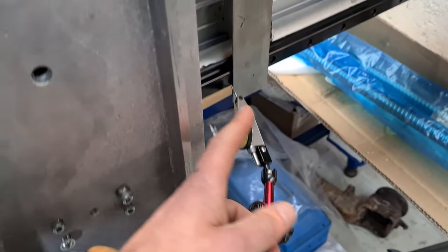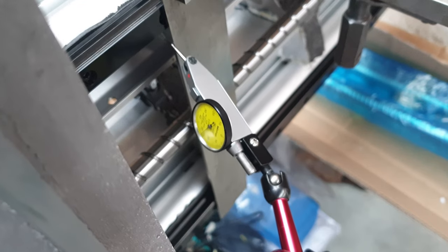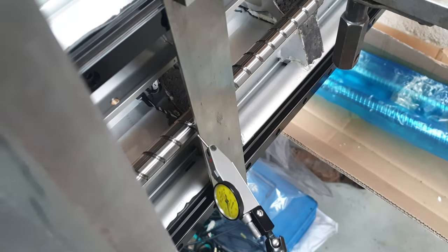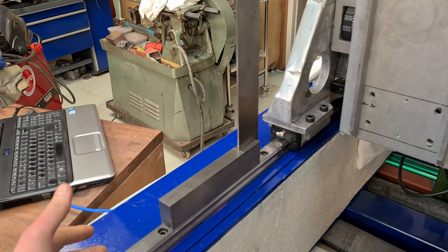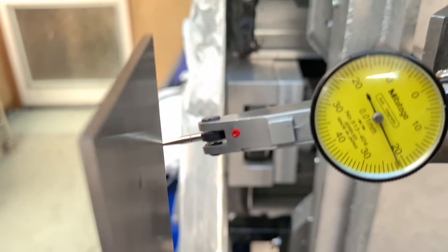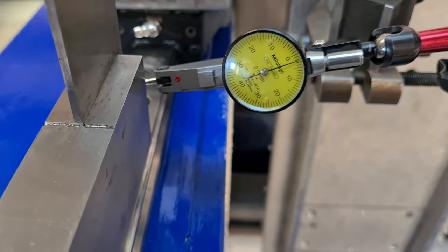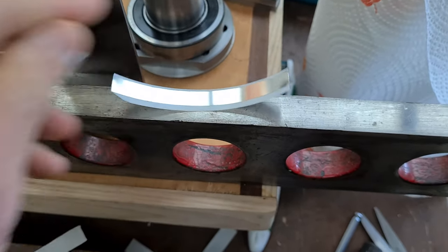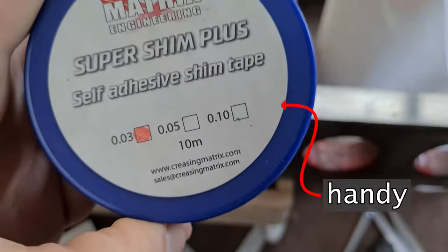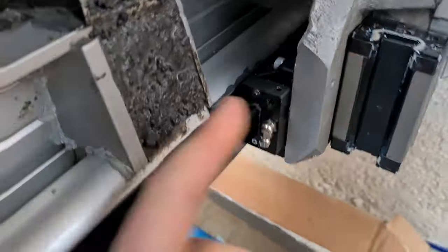The dial indicator is just sweeping across the master right angle and telling us how perpendicular it is — the moment it needs some adjustment. Now I'm testing perpendicularity in this direction. We cut up some little stainless steel shims like this — they come in a roll — and they're just going below the bottom here just to get this alignment.